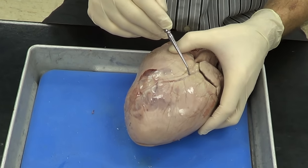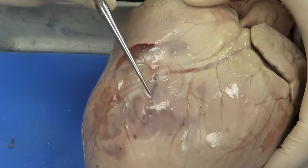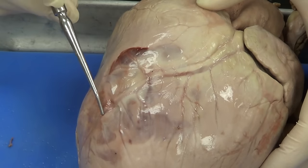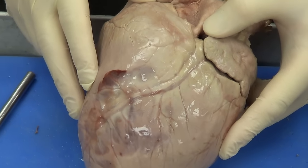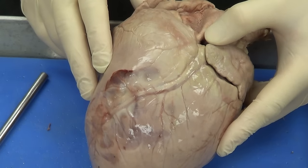You can see this blood vessel right here going down around the heart, giving off many branches. This is going to be the coronary artery. This is the main artery that's going to feed the heart. In fact, this is one of the first arteries that actually come off the aorta, which is the main blood vessel coming off the heart.